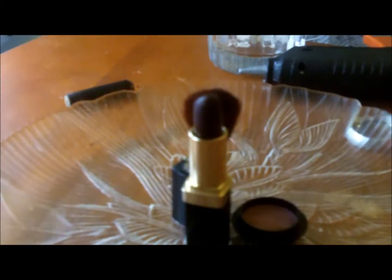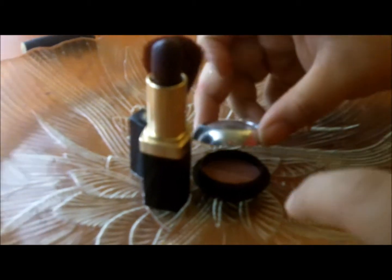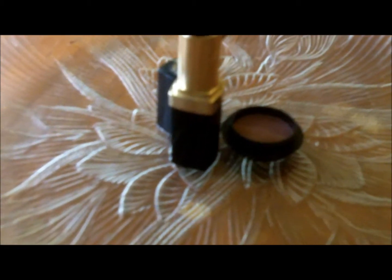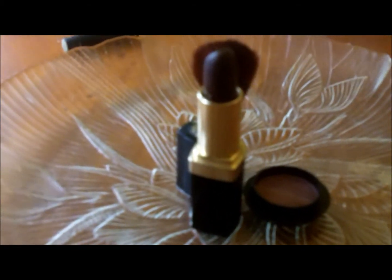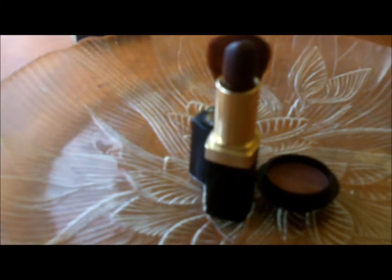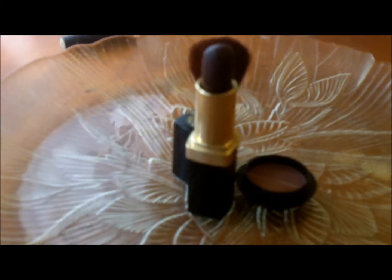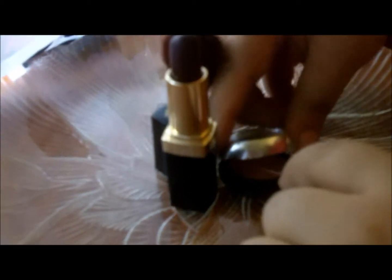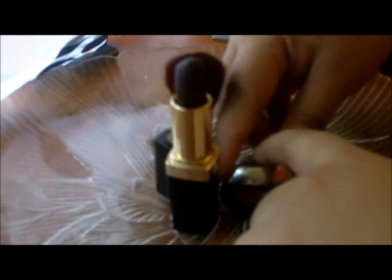Make sure you put plenty of glue because you don't want it to unstick, and press on it. Next I'm going to glue the top — I want it positioned a certain way, so I'm just going to add a little bit of glue here and here, and then just stick it on.